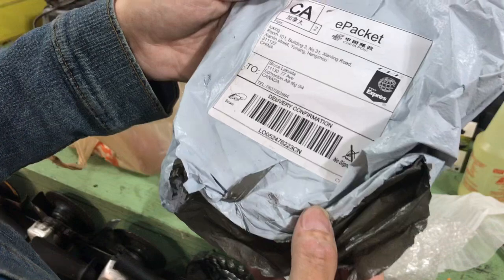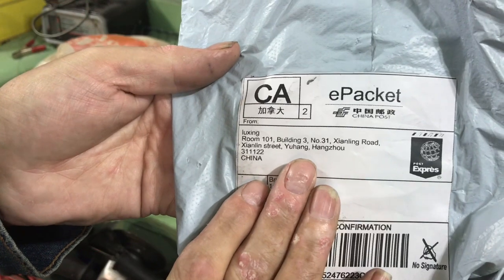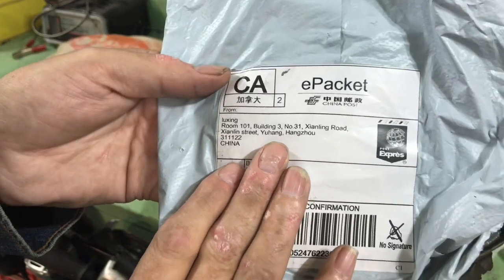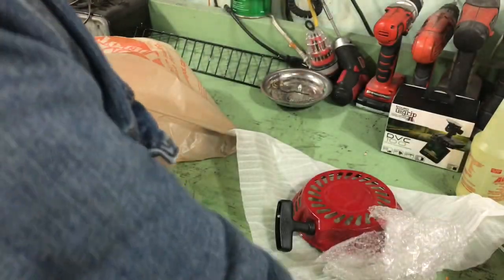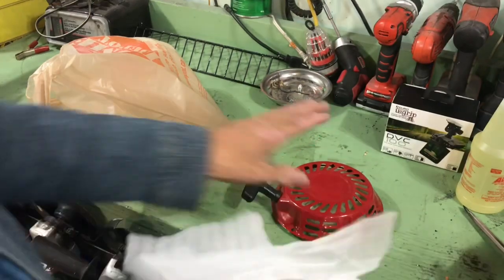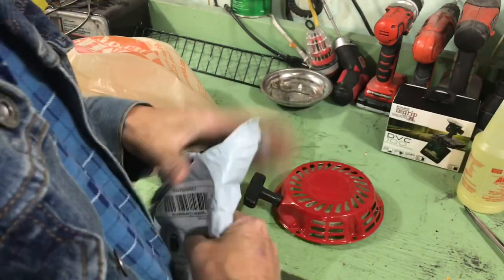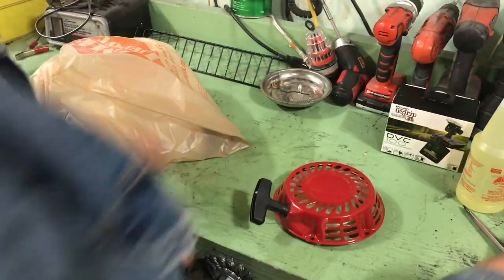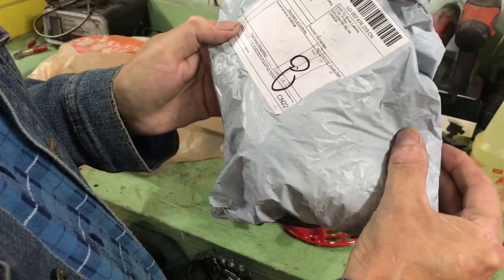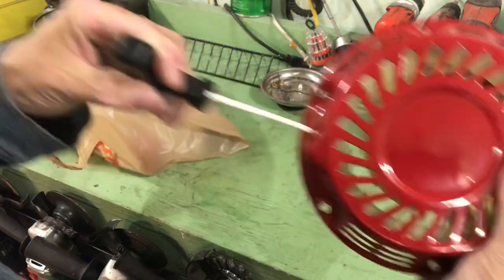This fits multiple Champion engines, so I'm going to guess it fits — we'll see. If not, it was like $13. The only thing that bugs me is I ordered specifically one that came with the screws, and there were no screws to be had. I got screwed on the screws. What are you going to do? Hopefully it works.